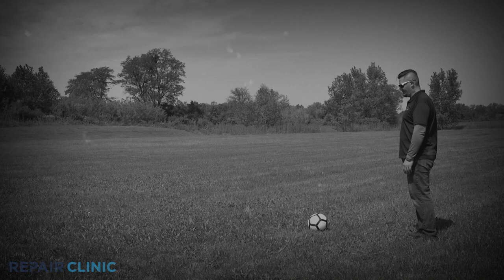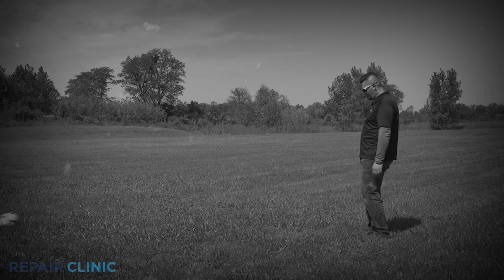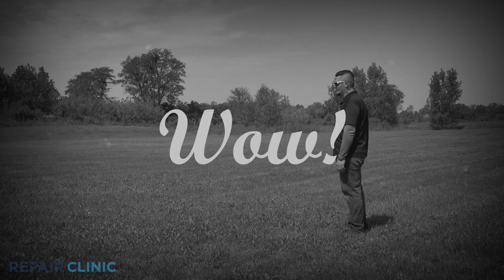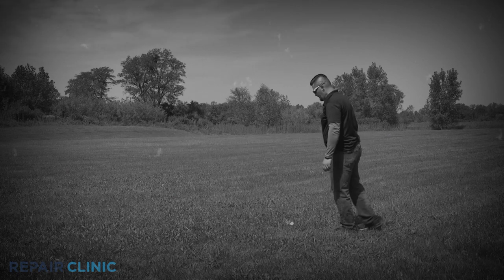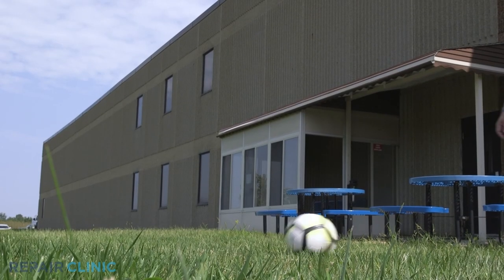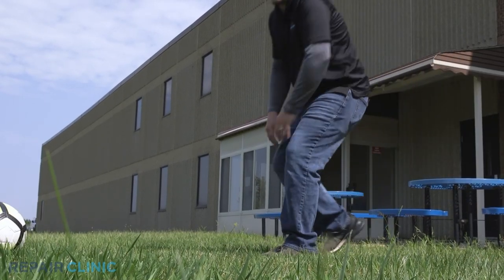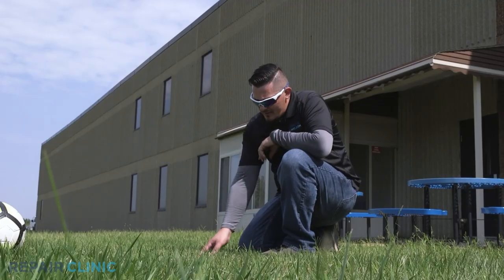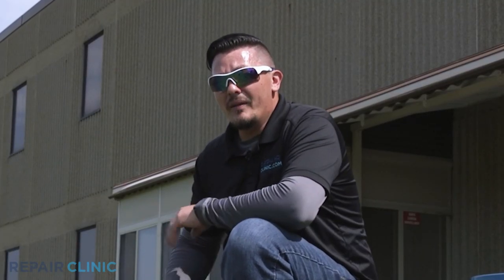Hello everyone, welcome back to Nuts and Bolts. We've all been enjoying this hot but gorgeous weather, and nothing's better than taking advantage of good weather than sports such as soccer, kickball, and golf. Everything rolls better on well-cut grass, and from the looks of it, we better make like a suburban dad and get to mowing.